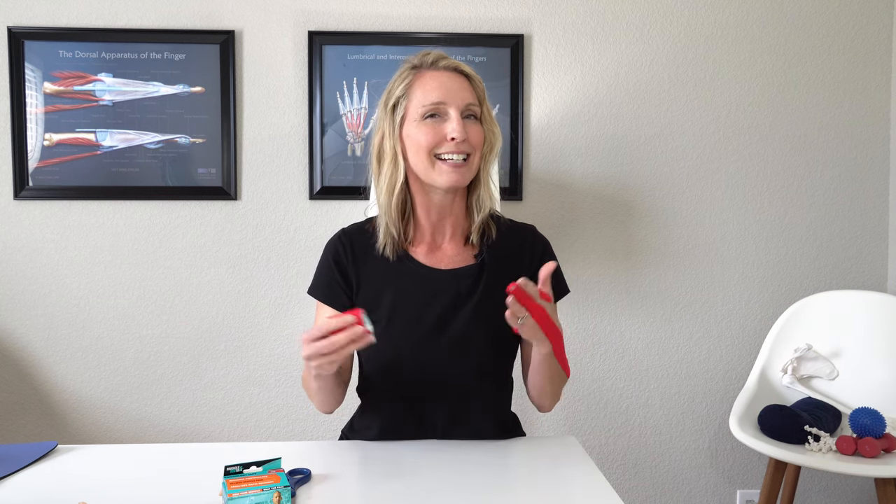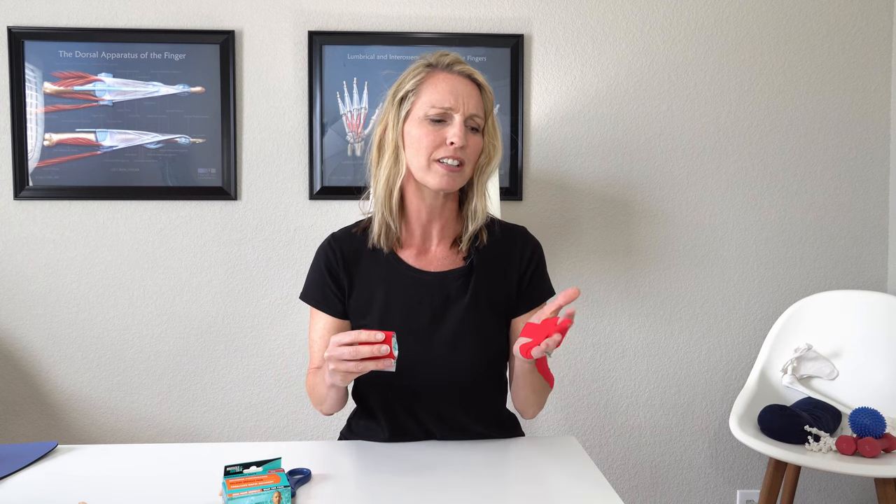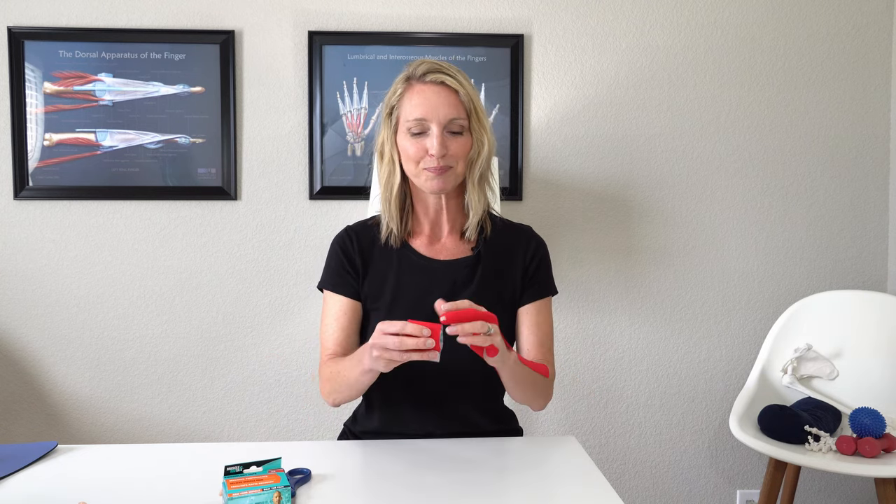Keep in mind that anytime you can put a glove on to cover your hand when you're showering or doing dishes, that can help keep the tape on a little longer. The tape can get wet — it is made to get wet; you can go swimming or bathe with it. However, I find that in the hand and fingers particularly, because you're moving so much, it won't stay on as long, so any way you can keep it on longer is beneficial.